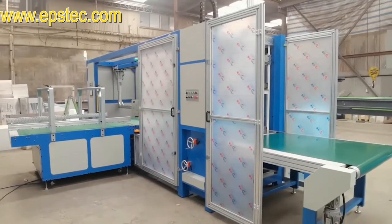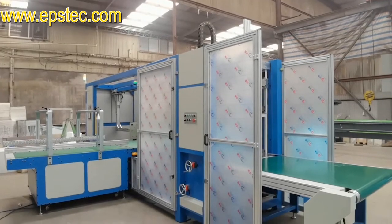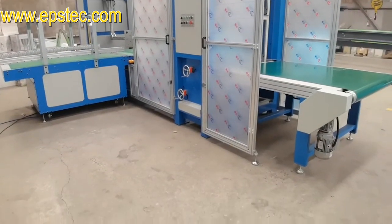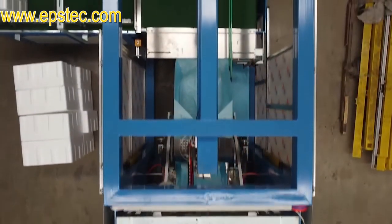Hi everyone, my name is Fiona. In this video, I will show you how we test a six-side PE film package machine with PE film and EPS box before exporting.